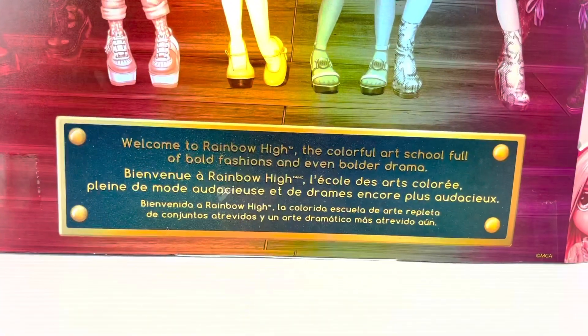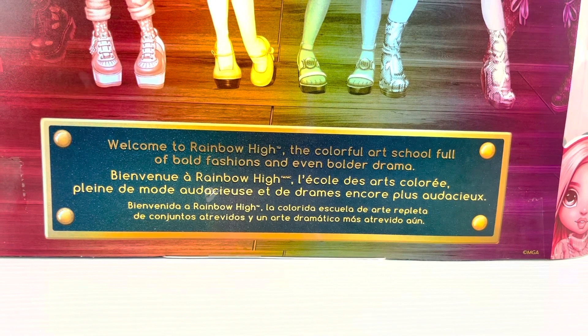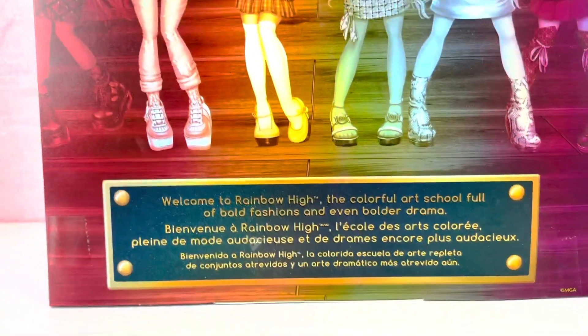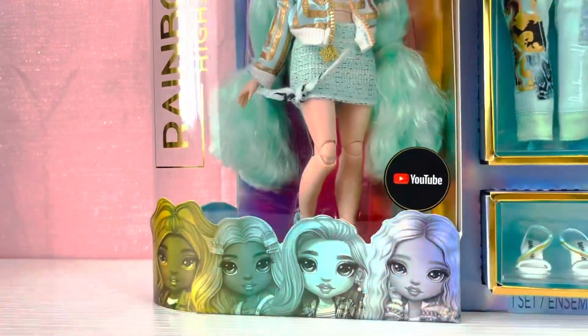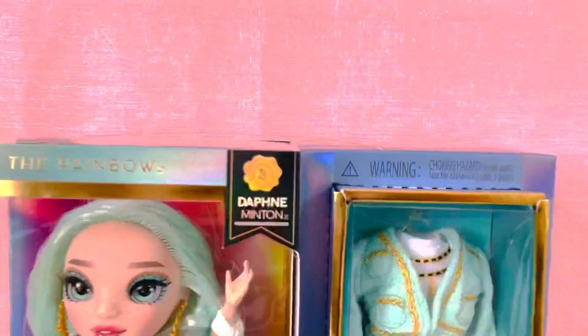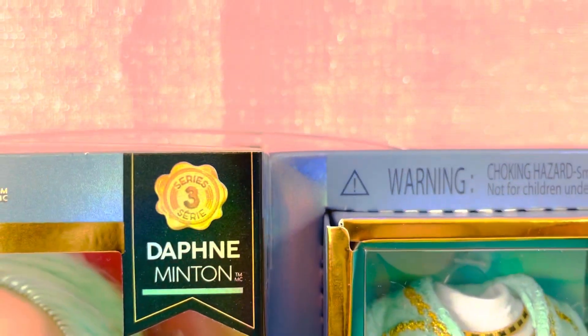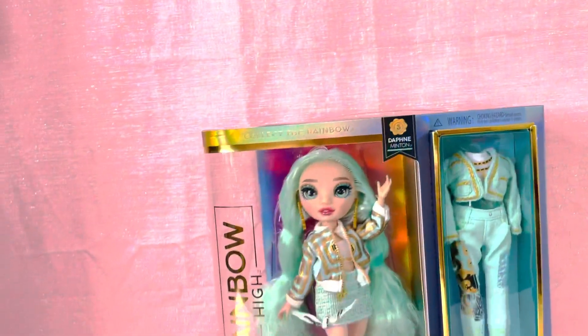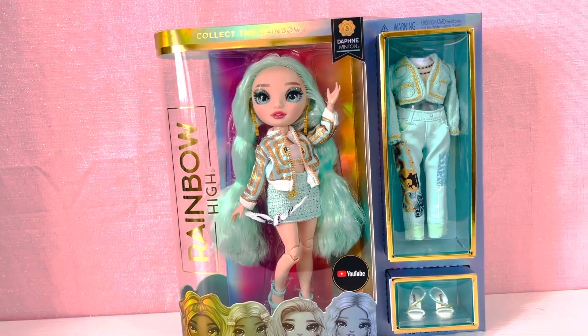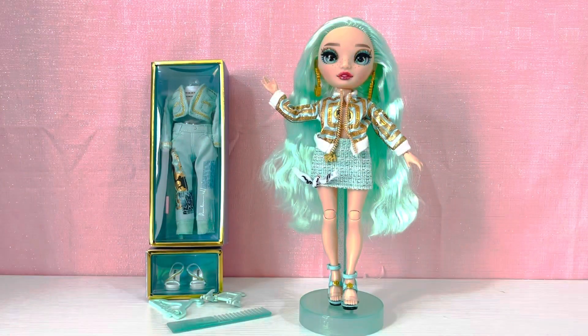Right here it says, 'Welcome to Rainbow High, the colorful art school full of bold fashions and even bolder drama' — which is just so true, the series has gotten so dramatic! Alright, I'm going to get her right out of the box and we'll get into the review. Miss Daphne Minton is out of the box!